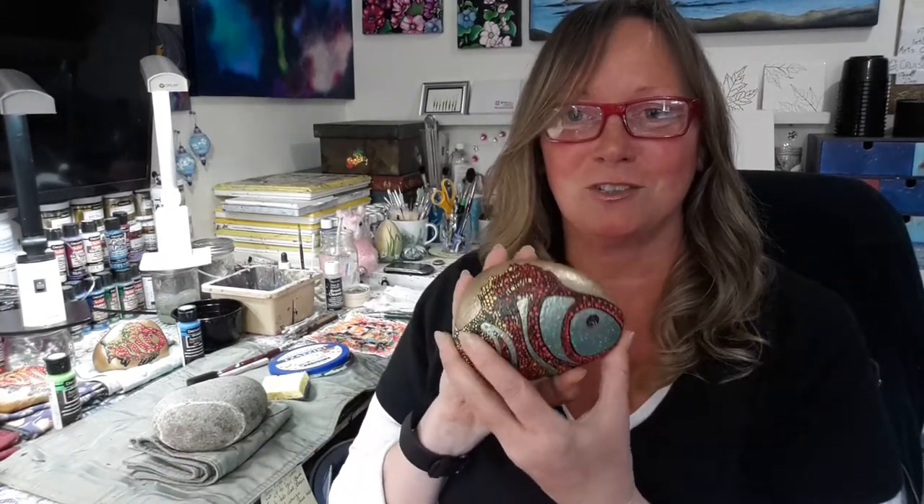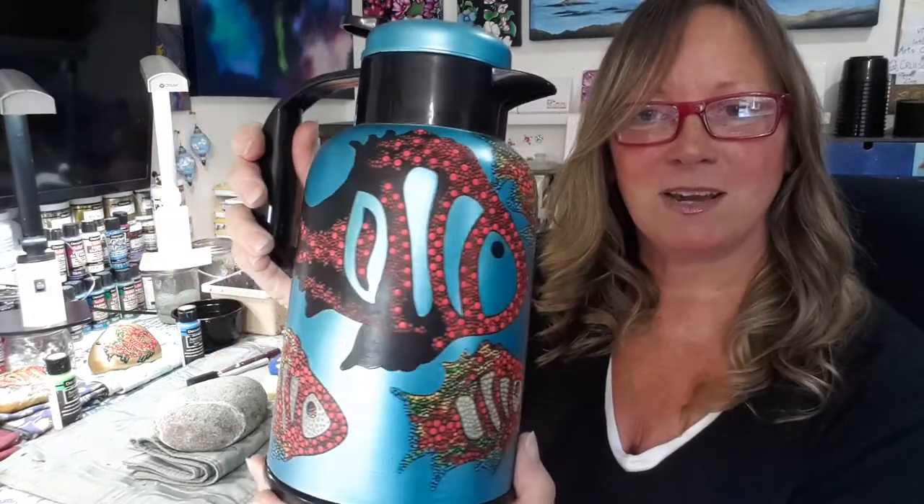This is an original design of mine. I first did it on this rock — you can see he's a little bit too big for the rock, so I thought I need to do another one and make him a little smaller. I came up with two different sizes and you're going to learn both of those sizes today. I'm going to show you the smaller size on a rock step by step, and also how to do a larger one.